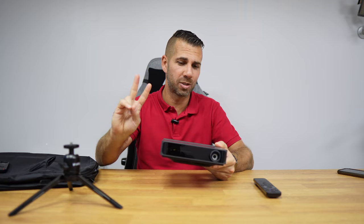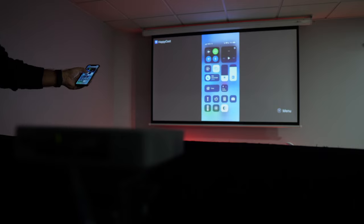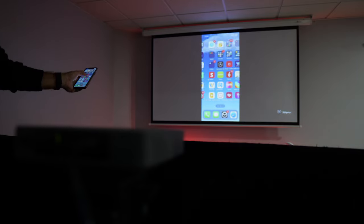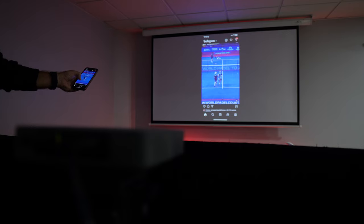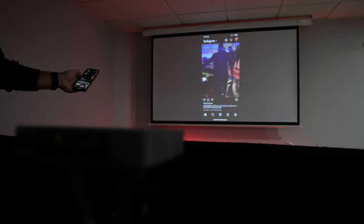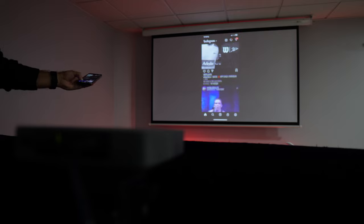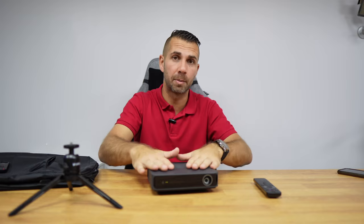There are a lot of other features, but I'd like to point out two. First is AirScreen — we have Wi-Fi and Bluetooth, so we can connect to the network, download apps, and also use AirScreen or AirPlay depending on whether you're using an Android or iOS phone. I showed an example where we can share our phone screen without handing the phone to anyone — great experience. We can also connect Bluetooth devices: gamepads for gaming, headsets, and other Bluetooth accessories.